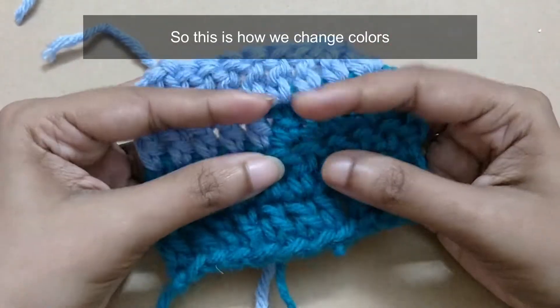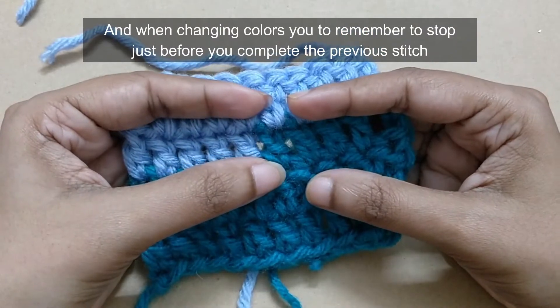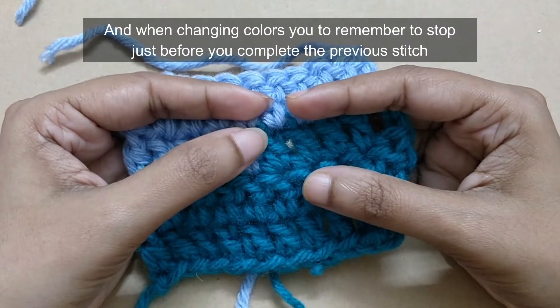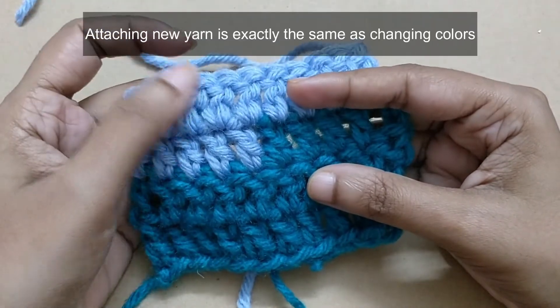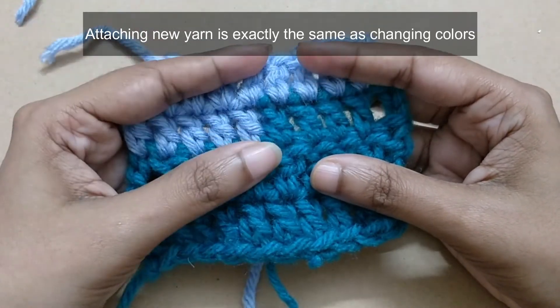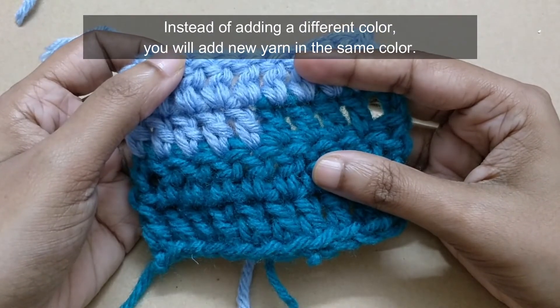So this is how you change colors. By changing colors you need to remember to stop just before completing the previous stitch. Attaching new yarn is exactly the same as changing colors — instead of adding a different color, you will add new yarn in the same color.